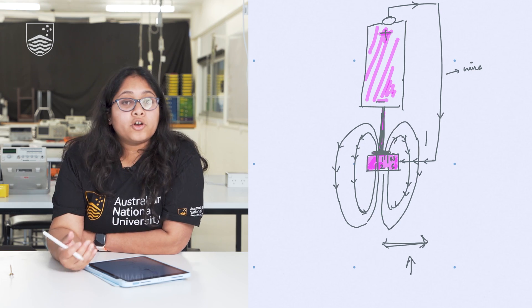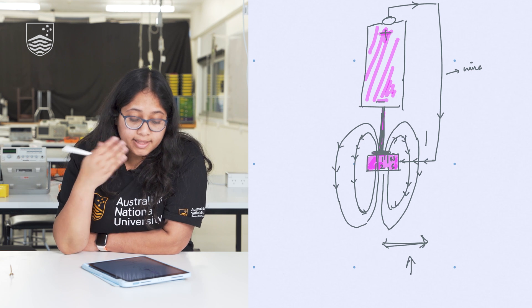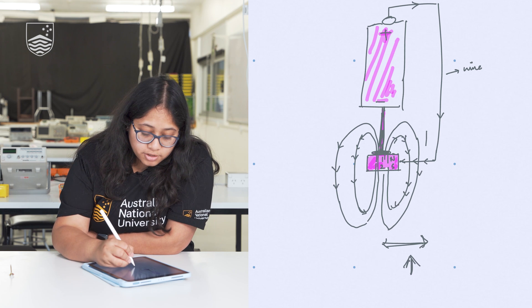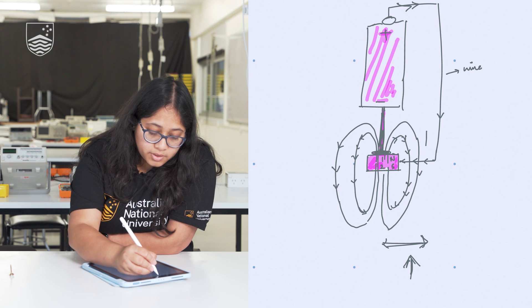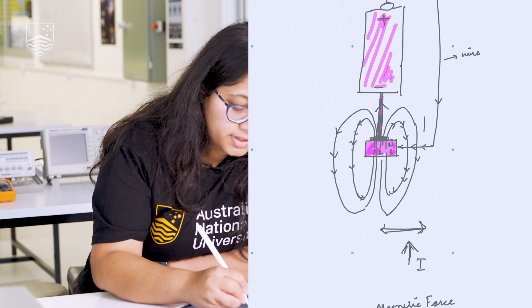These types of motors are called homopolar motors. The reason it is called a homopolar motor is because the direction of the current always remains the same — the current is always going upward, all the way up and then back up.